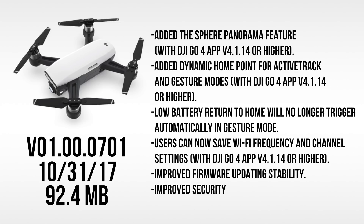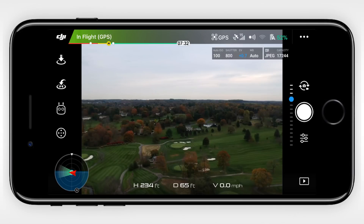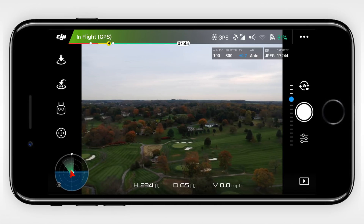Here's a list of the changes implemented in this firmware update. You can pause the video to read over them, but now let's go over these a bit more in depth. For this video, I primarily want to focus on the first two points in the patch notes, and that is the sphere panorama pictures and the dynamic home point.